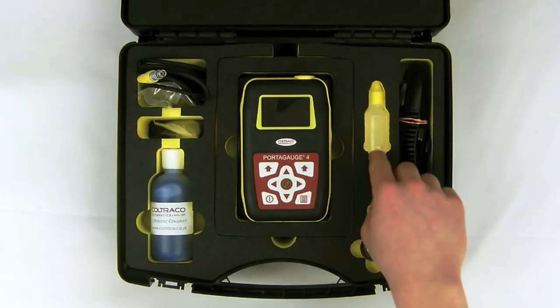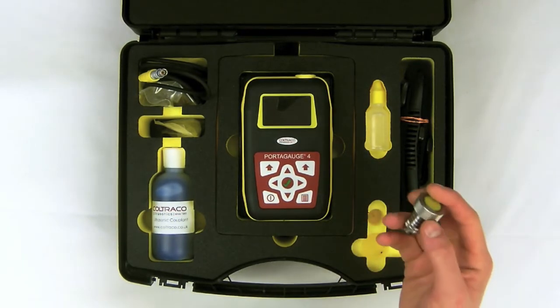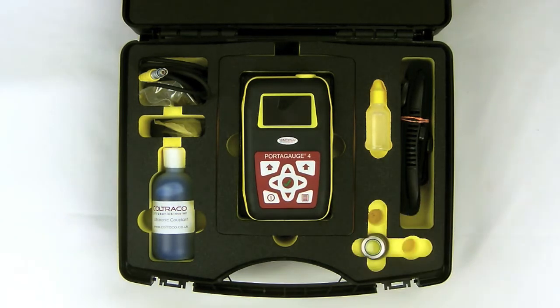This is the lubricating oil that you place in the membrane of the sensor, and that not only protects the sensor but it also ensures a solid connection on uneven surfaces.